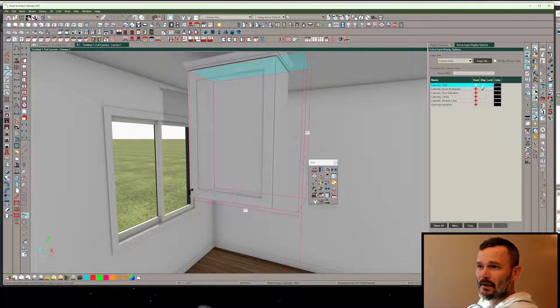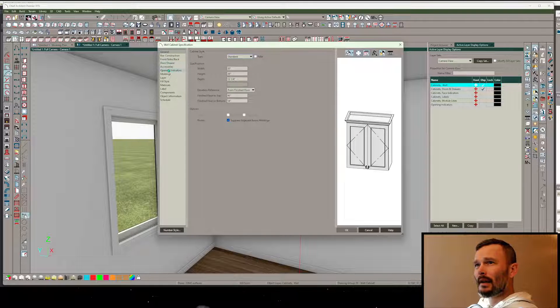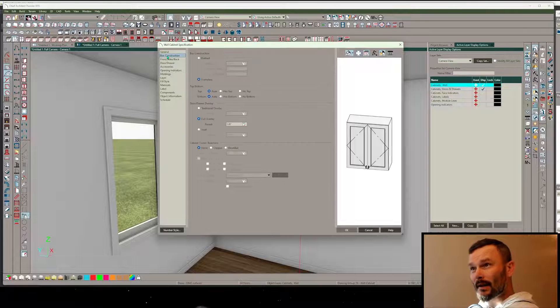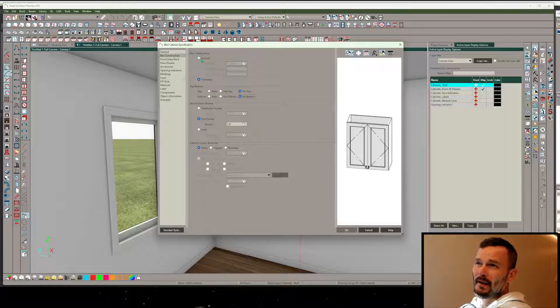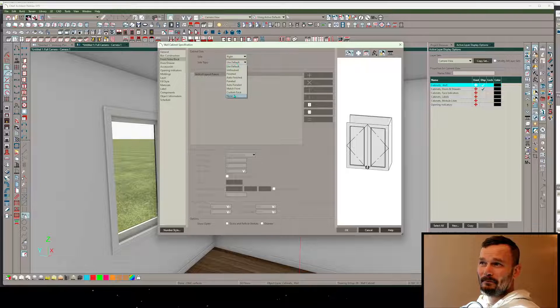Let me open this up and prep it to receive our setup. In the molding section we remove any molding. In box construction we want no top, no bottom, it's framed, and separations set to zero - that removes any styles and rails. Then in front/sides/back, we get to the left side and set it to none, the right side set to none.